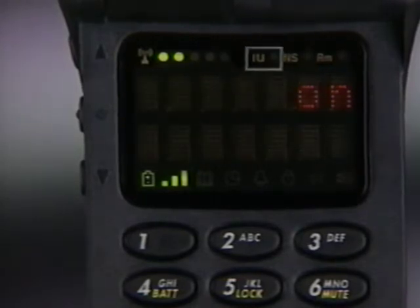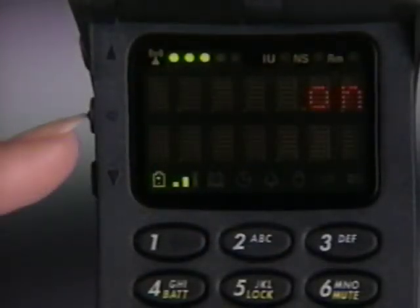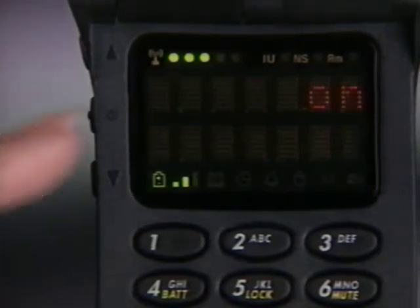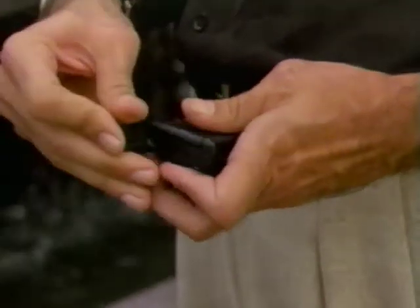Once your call is in progress, in use will appear. You can use the smart button to terminate the connection when your call is finished. Just press the smart button once. When you hear the tone, press again to end the call. You can also terminate the connection by pressing end, or just closing the phone.